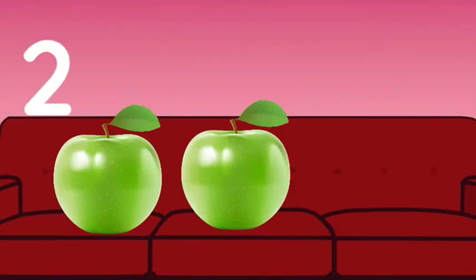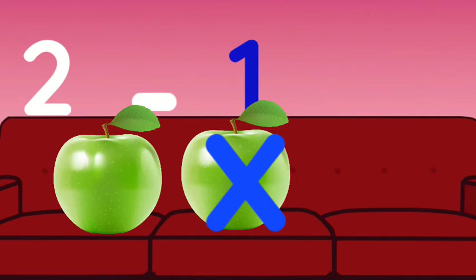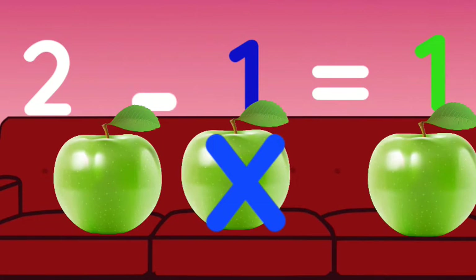First, we have two apples and we are going to remove one. We have removed one apple — how many are remaining? One! Good job. We have two apples, we remove or take away one apple, and then we have one apple left. Thumbs up!